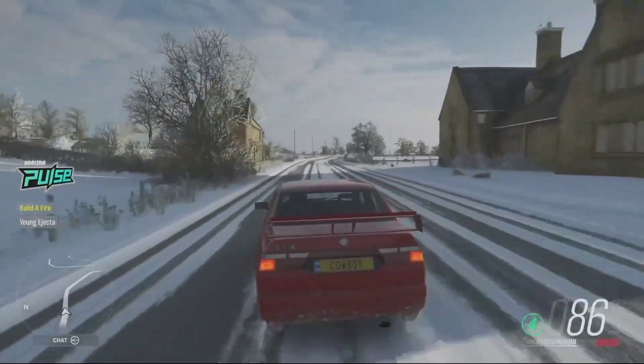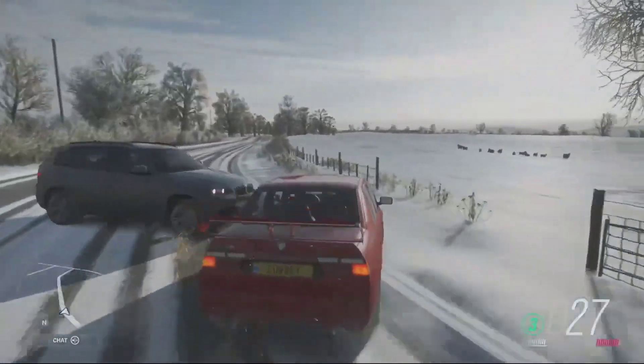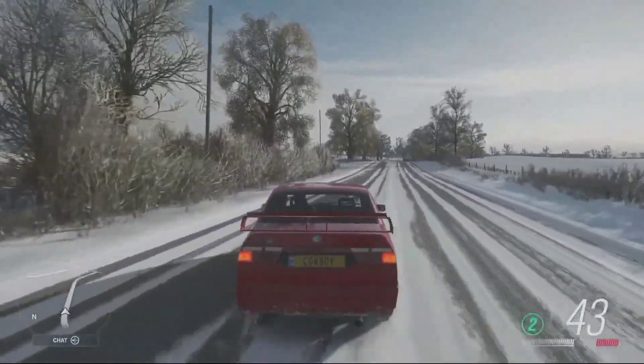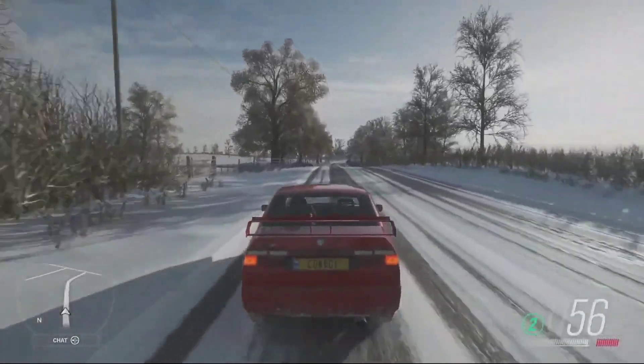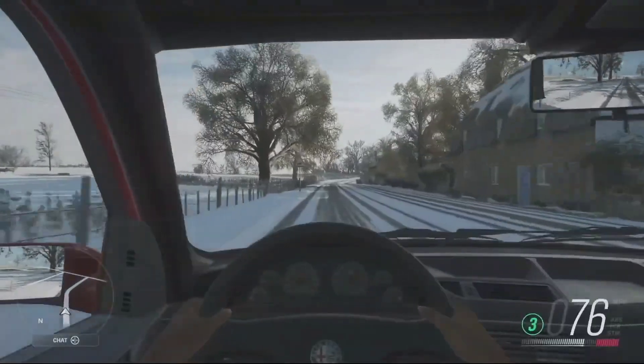Unless you think the 90s were just 10 years ago still. And finally, as promised, we have the Hoonigan Bronco.